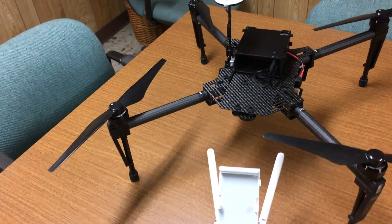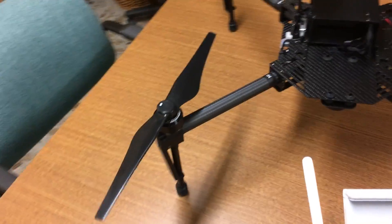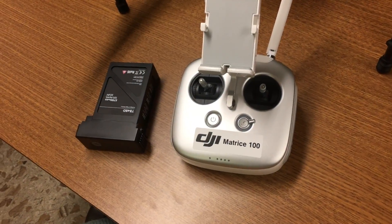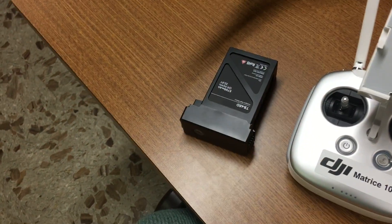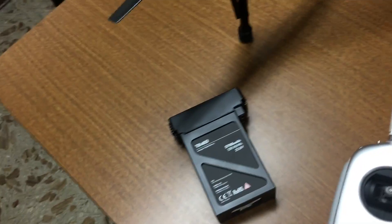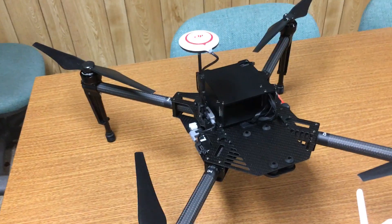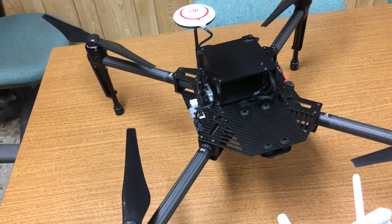It is a lot like the DJI Inspire 1 in that it uses the same motors and props. It does have a different flight controller, and it does use LightBridge — the same transmitter system. The batteries are similar; you can see they don't have that curved shape on top, but it is a very similar battery with a similar connector. This is a modular system.